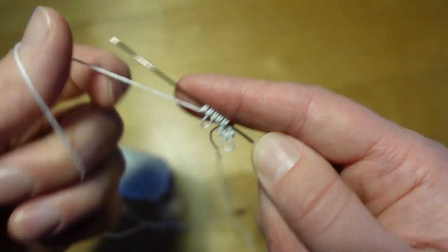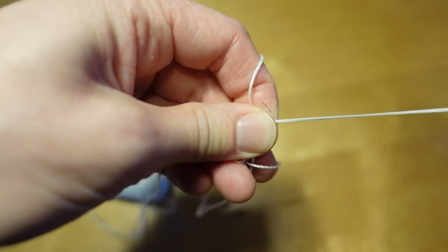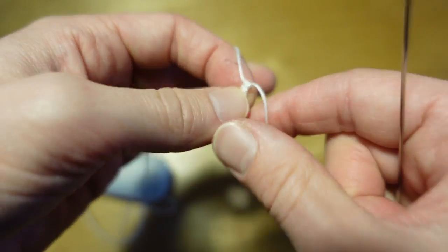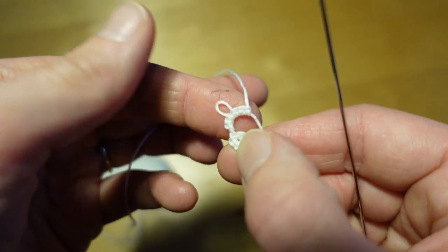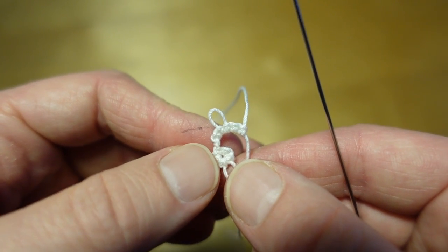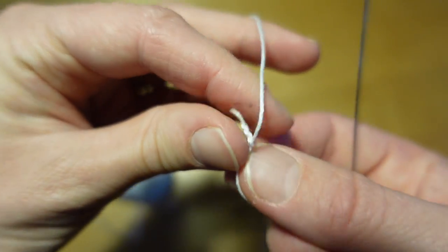Pull that together and make a knot at the top. Then we're going to reverse our work, which simply means you're going to flip it over. Then we're going to start our chain. The chain is going to be the same count — three double stitches, one picot, three more double stitches — but we're doing it in a chain instead of a ring.